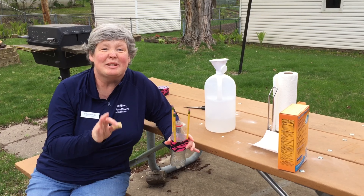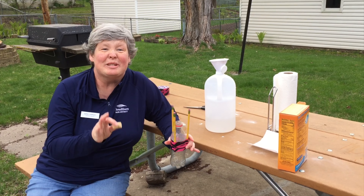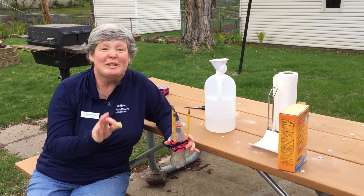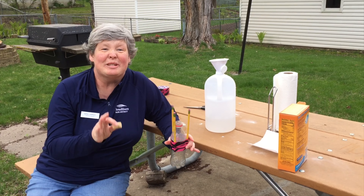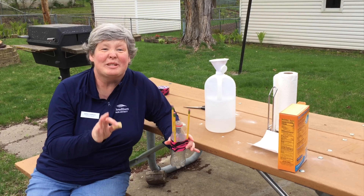I need to make sure that my reaction doesn't happen before I want it to. So I'm going to take a little piece of paper towel and load it up with some baking soda, then roll it small enough that I can fit it through the hole in my bottle. Then we're going to take this out along with our cork to our launching area. We've got our vinegar in our bottle, our packet of baking soda, and our cork that we're going to put on nice and tightly. I'm going to put our packet in the bottle, put the cork on, flip this over, and get out of the way.